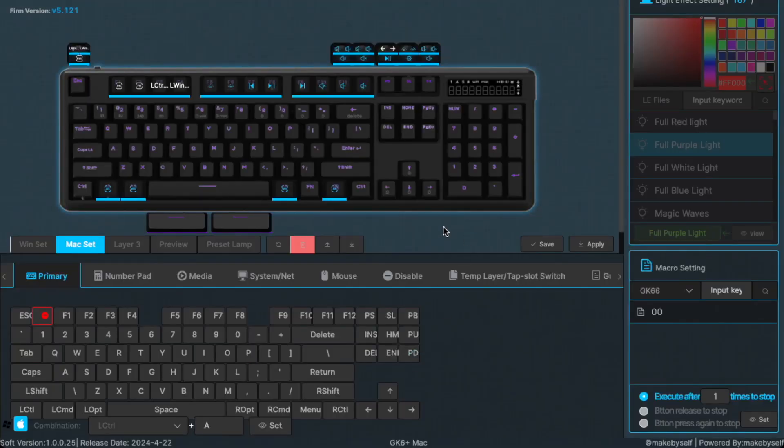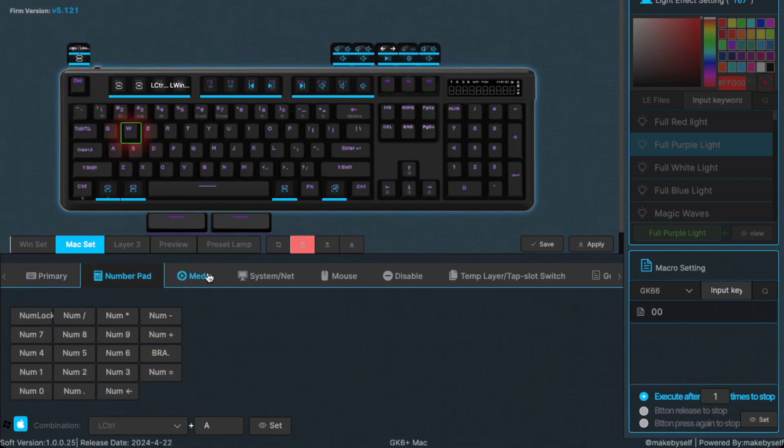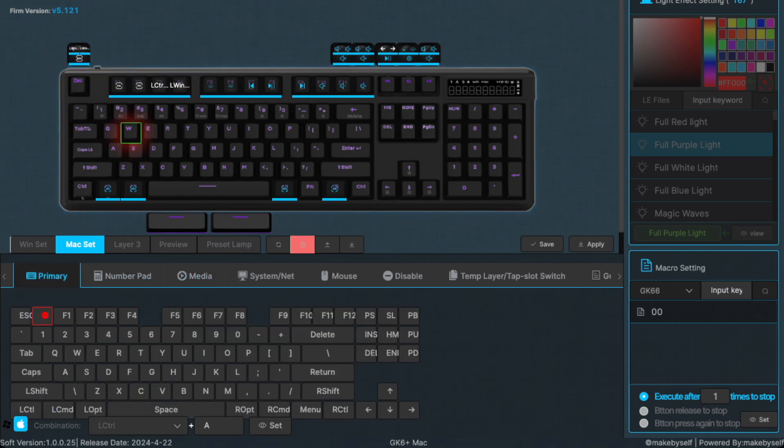Here we are in the GK6 Plus app. This is version 1.0.0.25 on my Mac — the latest version as of this recording. You'll need the latest version to recognize the GK104 Pro keyboard. It's a very simple app where you can configure and reassign keys by pressing on one of the keys and configuring it to any number of different functions. This is also how we assign our wheel toggle knobs — for the left turn, right turn, and the press of the button.